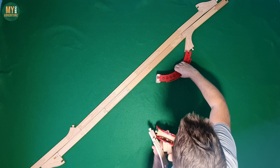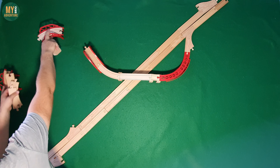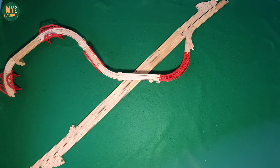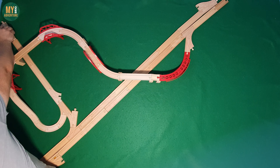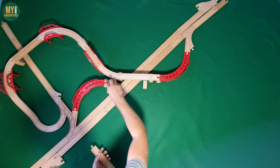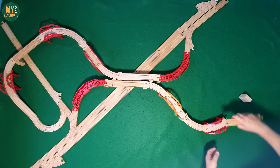I wanted to create a motorway style track down the centre and have on and off ramps on either side that would allow trains to continue straight, left, or turn right. I didn't want to use any crossings so no trains had the potential to crash. I also wanted to make it so you could enter the main track from either side or cross over the main track in the centre.